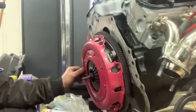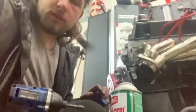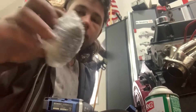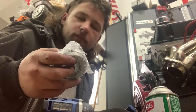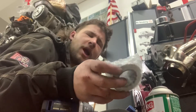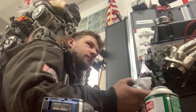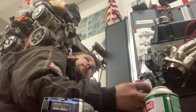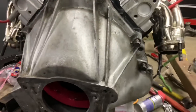All right, so now we're working on the clutch. We have this nice RAM clutch here — it's a twin disc. We've got it mostly in. We're just torquing down the bolts right now. We've got a new pilot bearing. We're getting there.